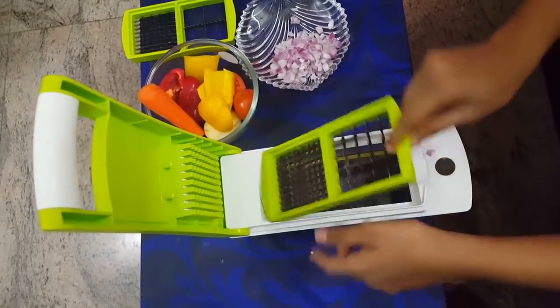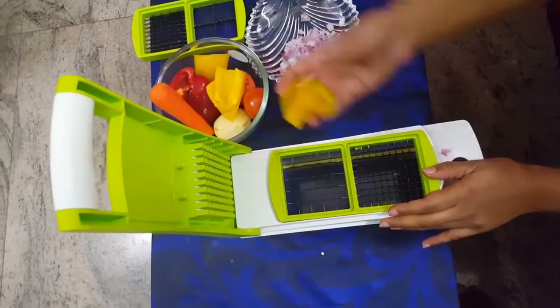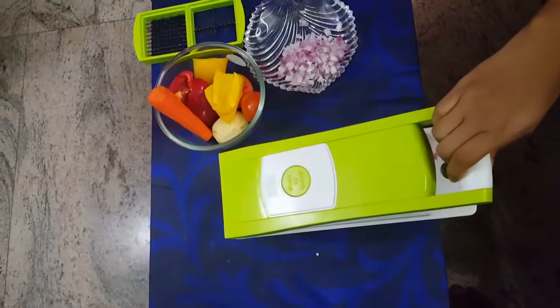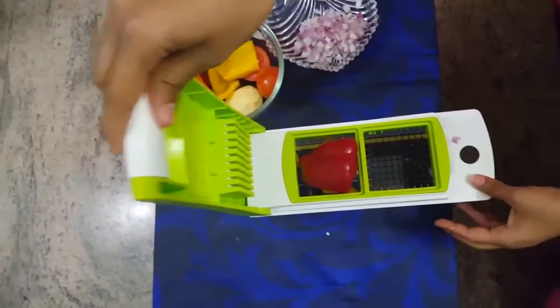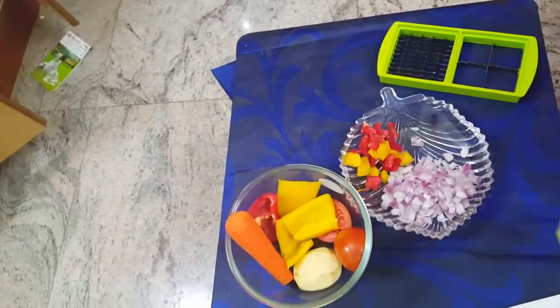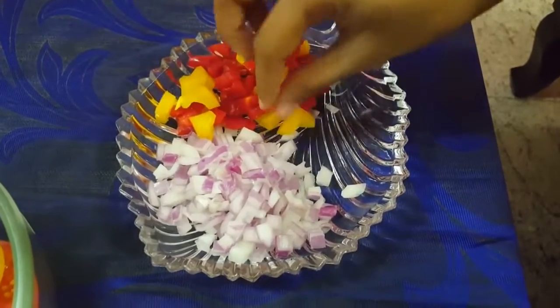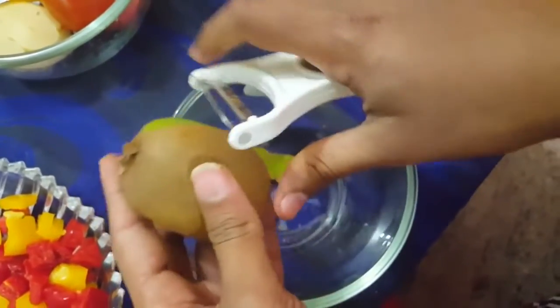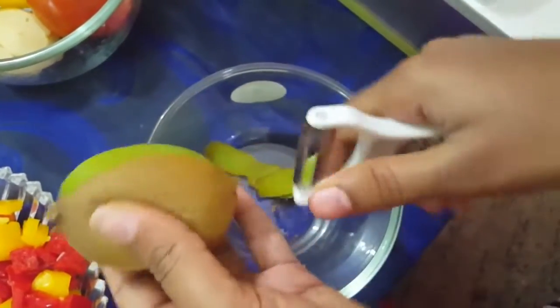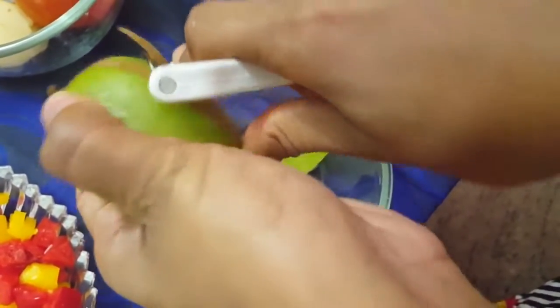I'm going to take the second one with that same dual blade. I'm placing one nicely cleaned yellow bell pepper — just press it down, that's it. Again, just press it down. There's one handle with a nice grip for easy holding and operating, so you can easily press the lid over the vegetables.